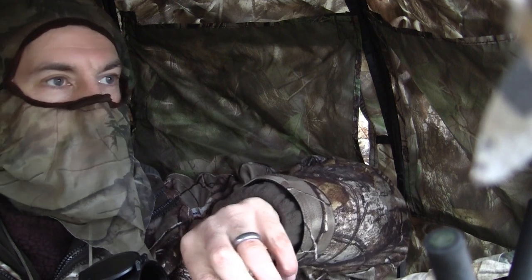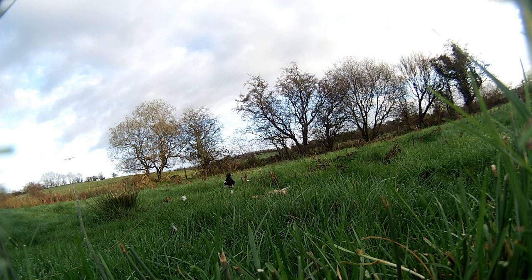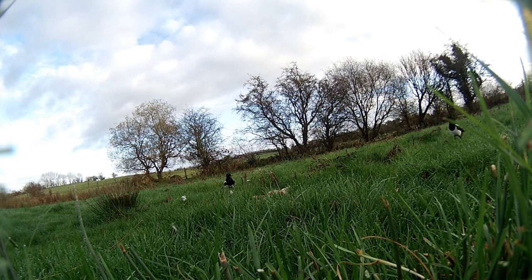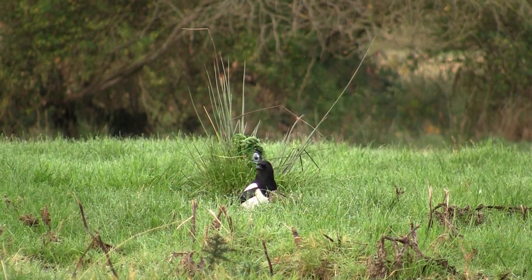I managed to wedge the under-lever up against my thigh to hold it open while I loaded the pellet into the breech. After a while a buzzard looked as if it was going to come down and lift my decoy, but it seemed to change its mind at the last minute. It must have been half an hour more before another magpie arrived, and I had to give him a few moments before I took the shot just to make sure I'd cleared my camera.